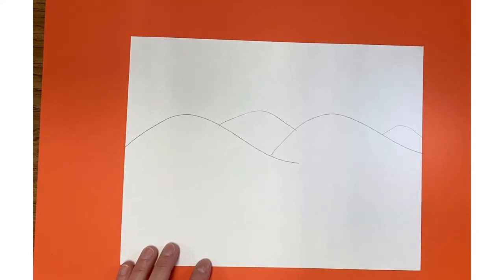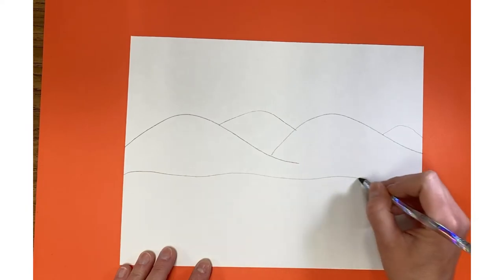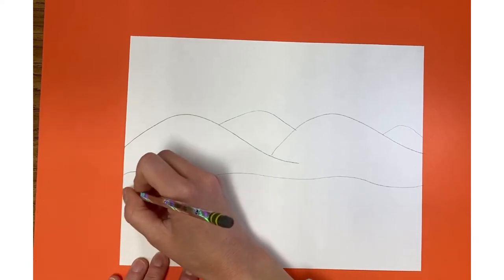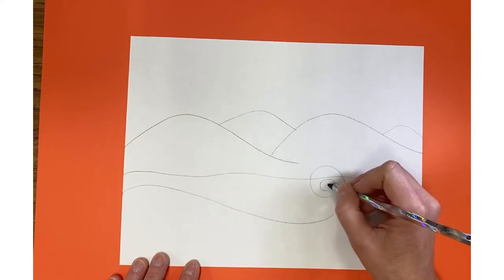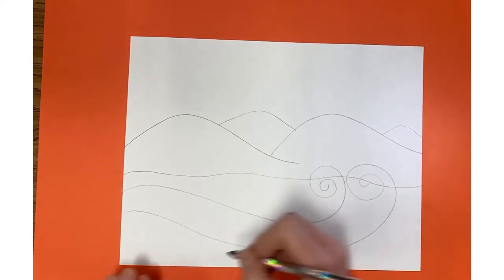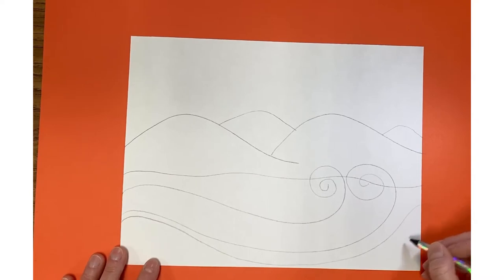Now if I'm going to add water waves, I'm going to use a different type of line. The hills are very soft, but the water is more flowy or wavy. I'll start with a soft wavy line for the water line way in the back, and then show some lines for waves in the front, overlapping since I can erase later. I can bring in lines just to show the movement of the water.